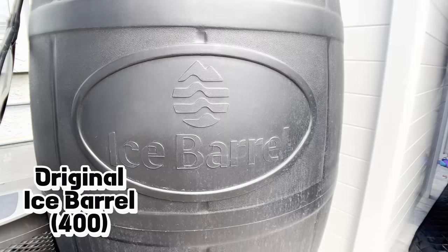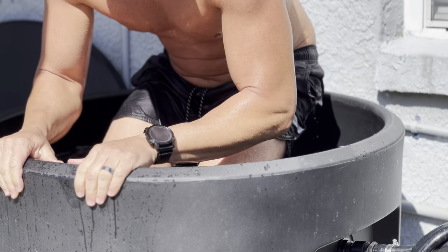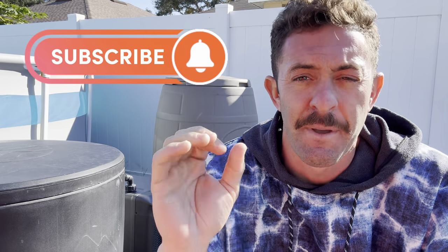So first we had the Ice Barrel — the OG Ice Barrel that we all grew to love. We love the size of it. We wish it was insulated, but it's amazing. Then they renamed it to the 400 because they introduced the Ice Barrel 300. The Ice Barrel 300 is awesome — it's fully insulated, chiller ready, a little bit smaller, has a seat inside, arm rests, a little bit shorter and wider. You can tell it's the Ice Barrel 300 from afar. I love that Ice Barrel has a product that's instantly recognizable.